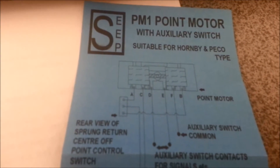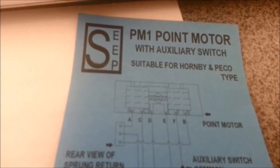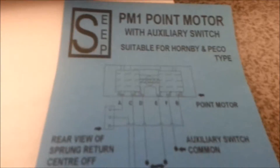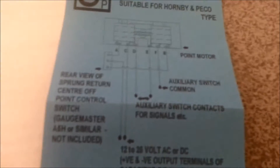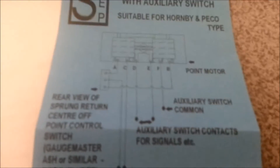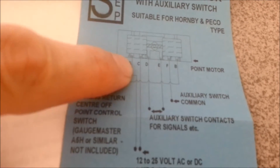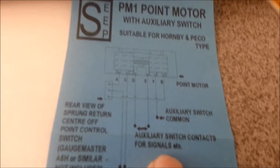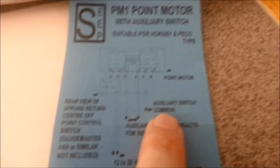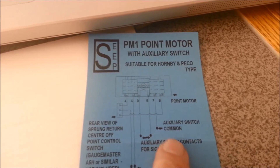Here's the theory part. I've got the instructions here for my Gauge Master, which I believe is just a rebranding of the Pico PM1 point motor. What I found when I looked at this particular diagram was that in addition to the ability to connect it to a switch, I have the ability to connect up to an auxiliary device — and in my case, my auxiliary device is going to be light bulbs.